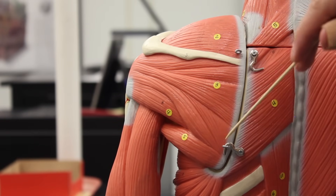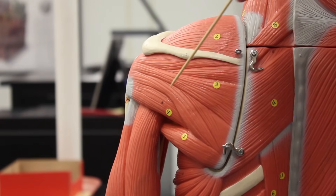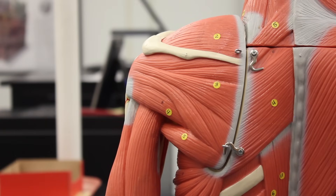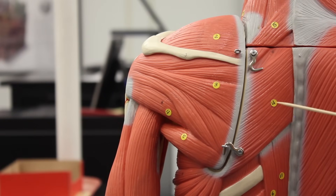Number three, this large chunk of muscle here, is the infraspinatus, which does lateral rotation or external rotation at the shoulder joint. This muscle here is the teres minor, which also does lateral or external rotation at the shoulder — these two are synergists. The teres major does extension, adduction, and medial rotation at the shoulder. Together the supraspinatus, infraspinatus, teres minor, and subscapularis — which is in the subscapular fossa anteriorly — make up the rotator cuff, functioning as fixators.